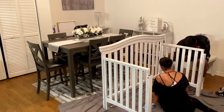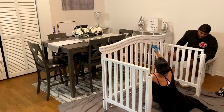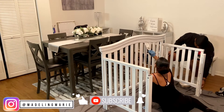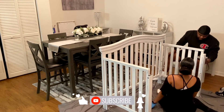Guys, that's how we painted the crib from espresso to white. It was super easy to do, super affordable — I'm probably going to start painting a bunch more furniture around the house because it was really that fun. Hope you enjoy, give it a thumbs up, subscribe if you haven't already, and make sure you hit that bell for notifications because I will be dropping more videos.